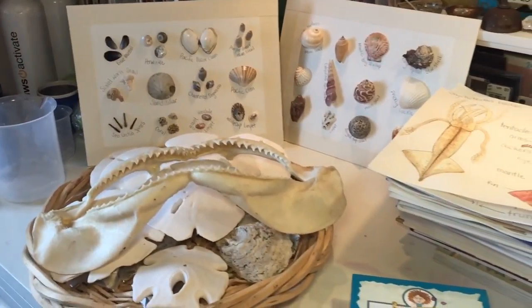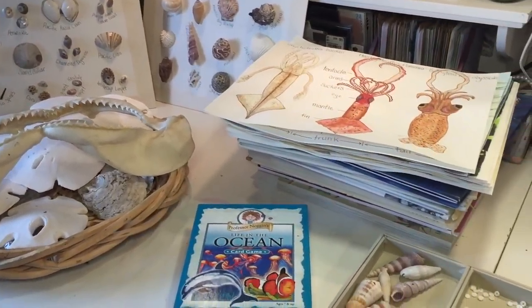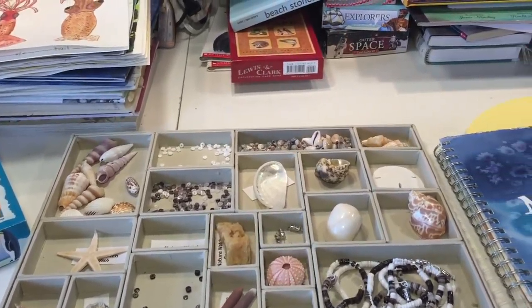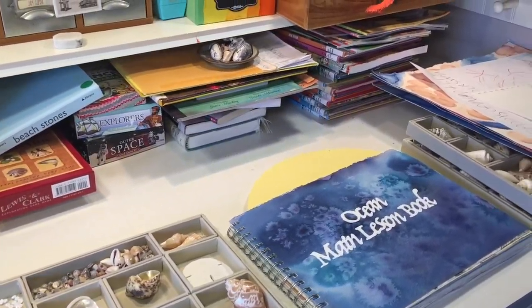We have books, we have games, we have kits, we have handwork projects. So I'm going to let you know some of the things that are worth buying, some of the things that you might as well just pick up from the library, and then some things that you can just skip.